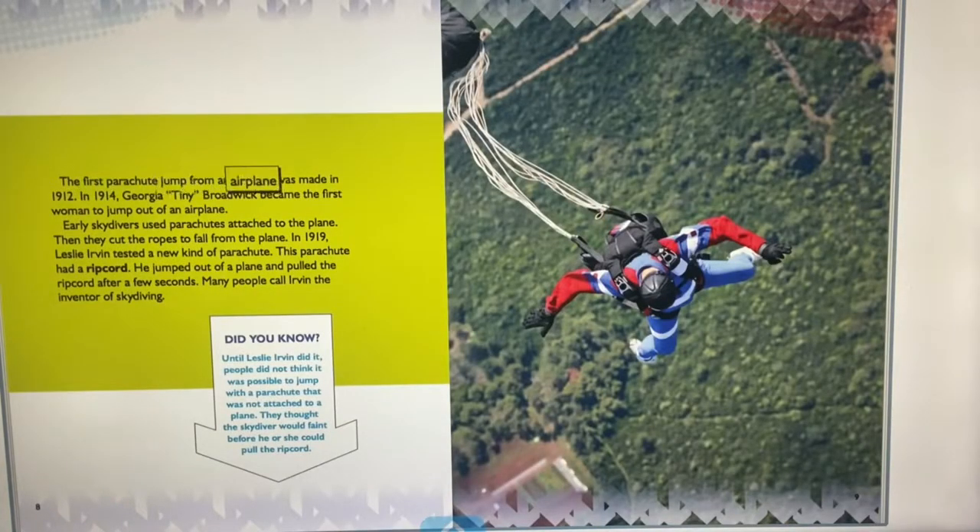The first parachute jump from an airplane was made in 1912. In 1914, Georgia Tiny Broadwick became the first woman to jump out of an airplane. Early skydivers used parachutes attached to the plane, then cut the ropes to fall. In 1919, Leslie Irvin tested a parachute with a ripcord — he jumped and pulled it after a few seconds. Many people call Irvin the inventor of skydiving. Before him, people thought a skydiver would faint before being able to pull the ripcord.